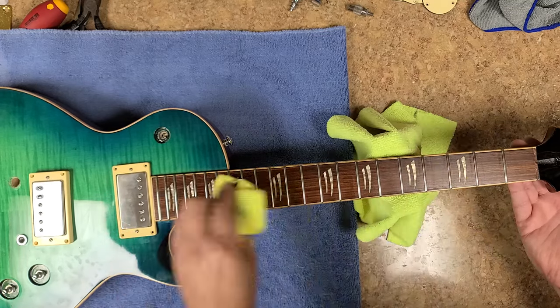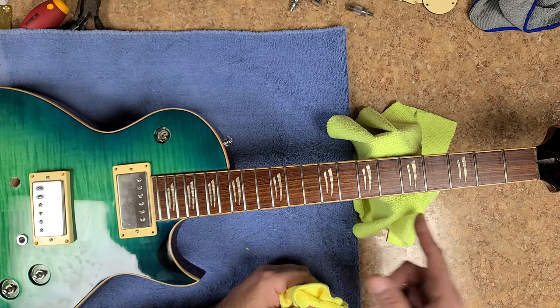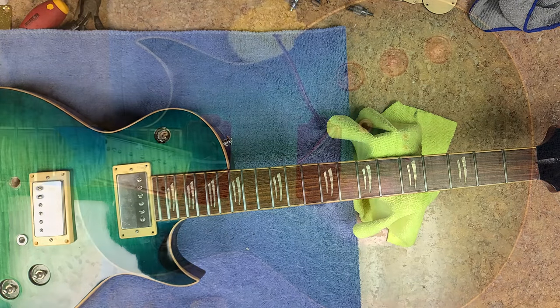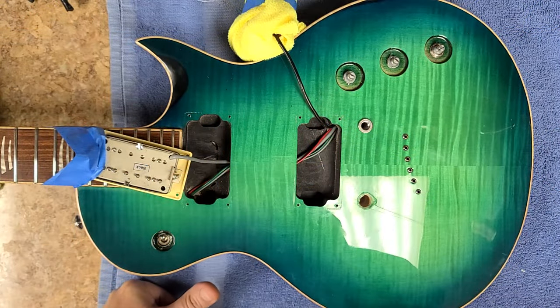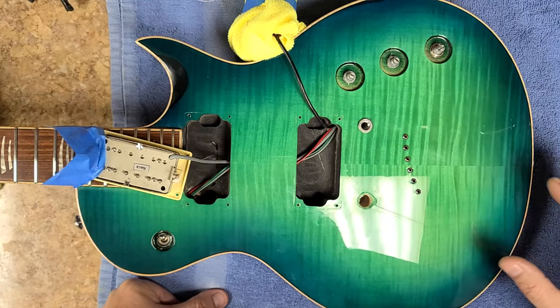Rubbing the fretboard pretty good — I'm not getting any fuzzies or anything on the edges and the fretboard looks beautiful. So if you're still with me, cool — right now I'm going to get into refurbishing this finish.